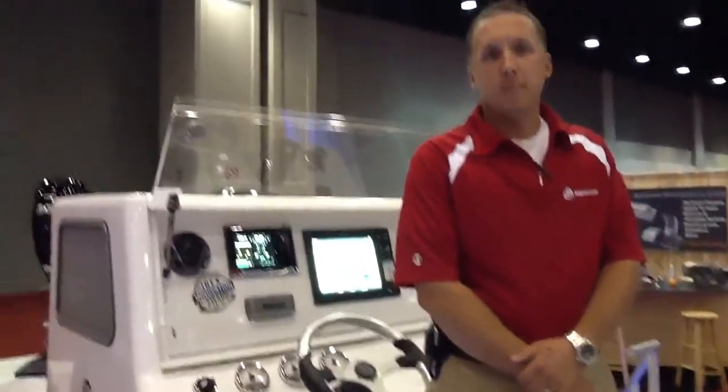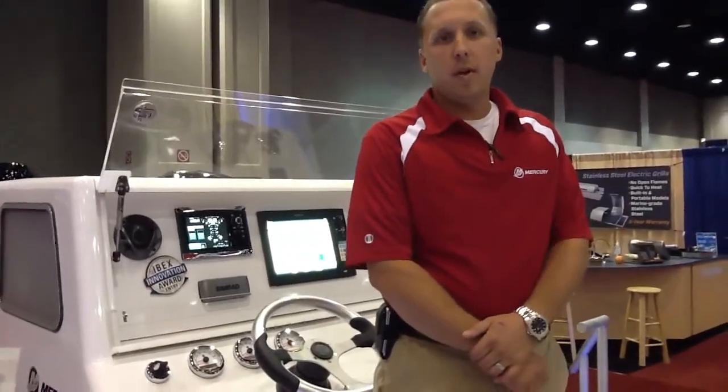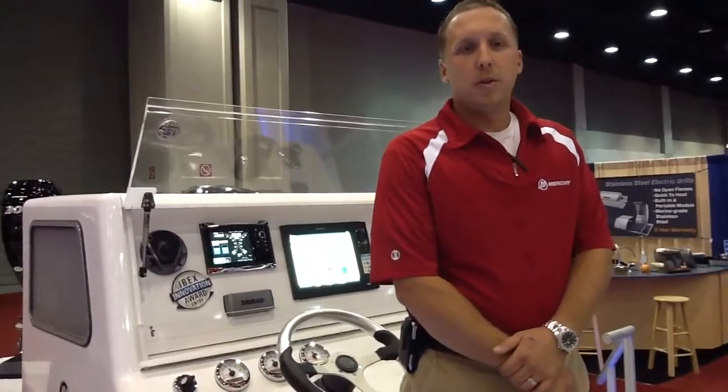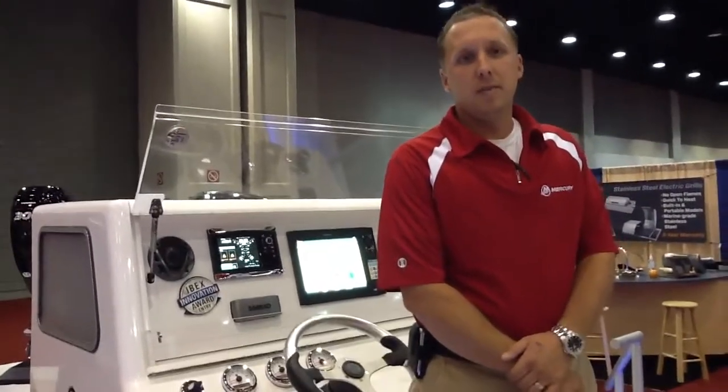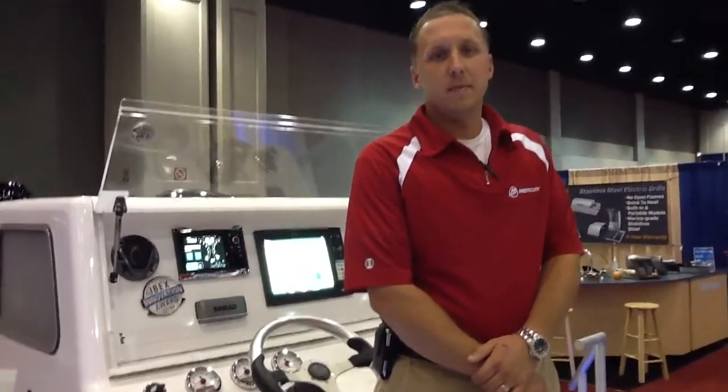And if we wanted to find out some more information about this product, where do we go? Go to the Mercury Marine website, www.mercurymarine.com. You'll see joystick piloting on the header page. Outstanding — I thank you so much for your time today, Chris. This is a great new product you guys have come out with and we look forward to seeing you out on the water.